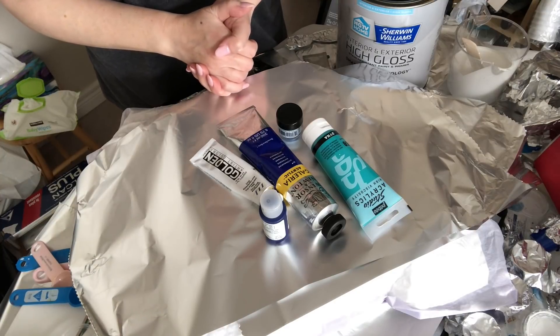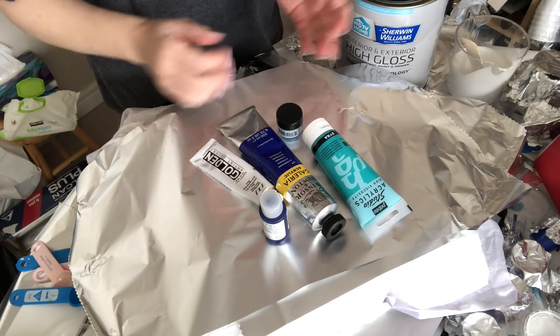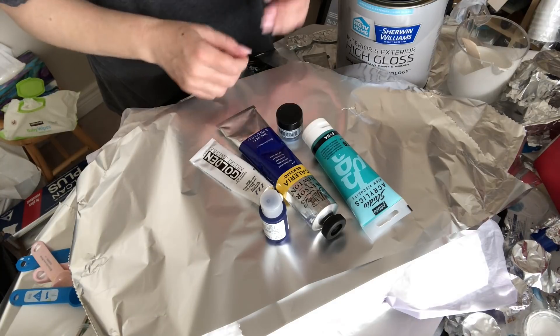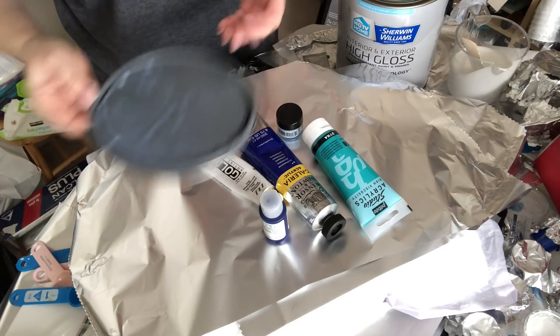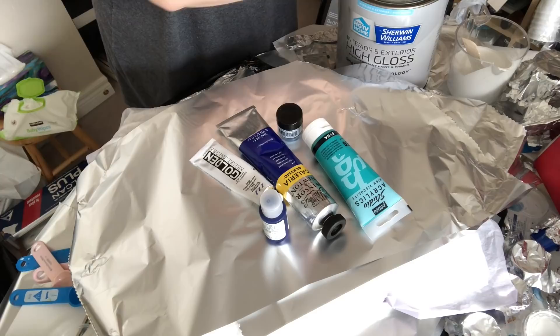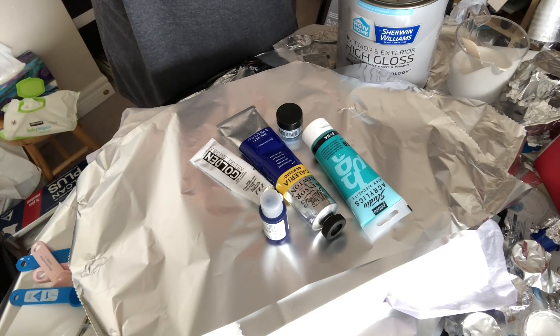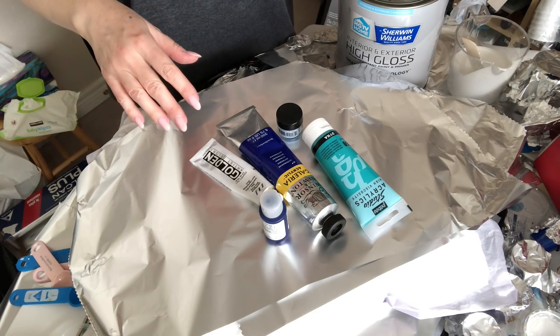I will be showing the dried result later on when I'm uploading this video — it'll be dry by then. What's important to remember is that the paint consistencies, especially that of the colored paint, need to be very similar to one another. If they're not, you're going to get a result that will not dry properly and your design will run off.